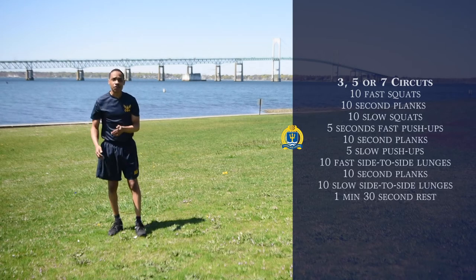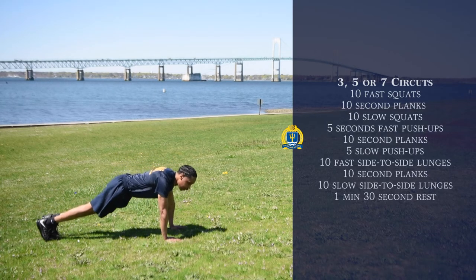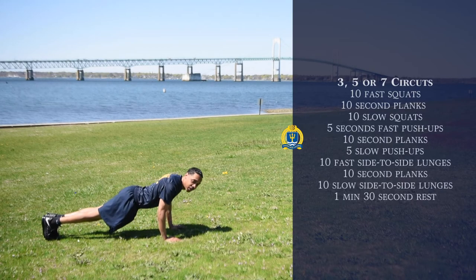Next exercise after that is going to be five slow push-ups. We're going to come down in this position right here, feet shoulder width apart, hands shoulder width apart, and just five slow push-ups. Break at 90.